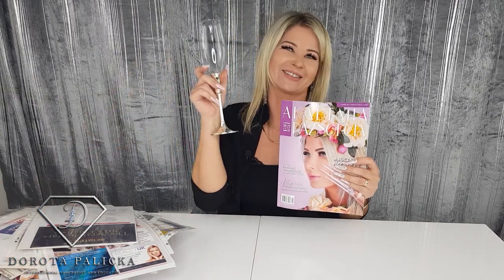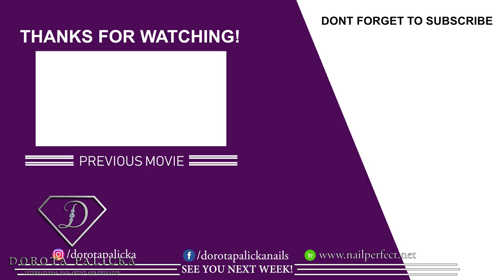I'm really, really chuffed for that — thank you so much to Akademia Paznokcia magazine! I'm going to have a glass of wine to celebrate. Cheers, guys, and bye for now — I'm going to enjoy my evening!